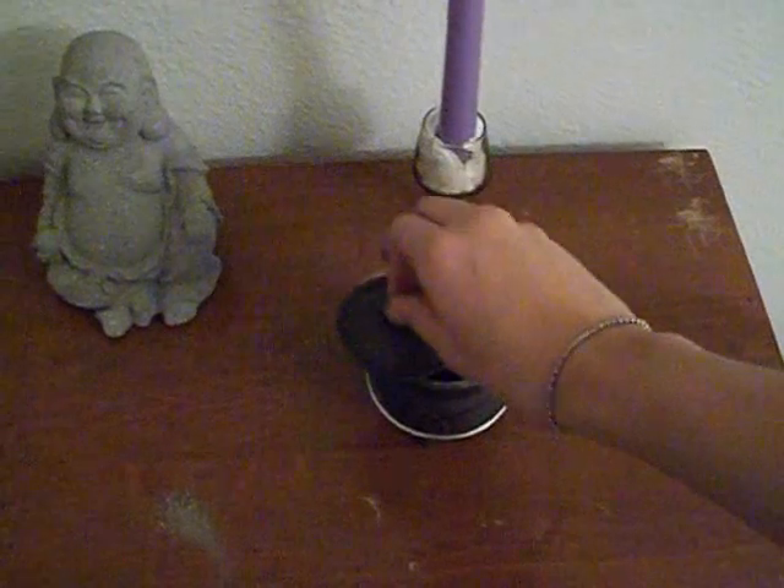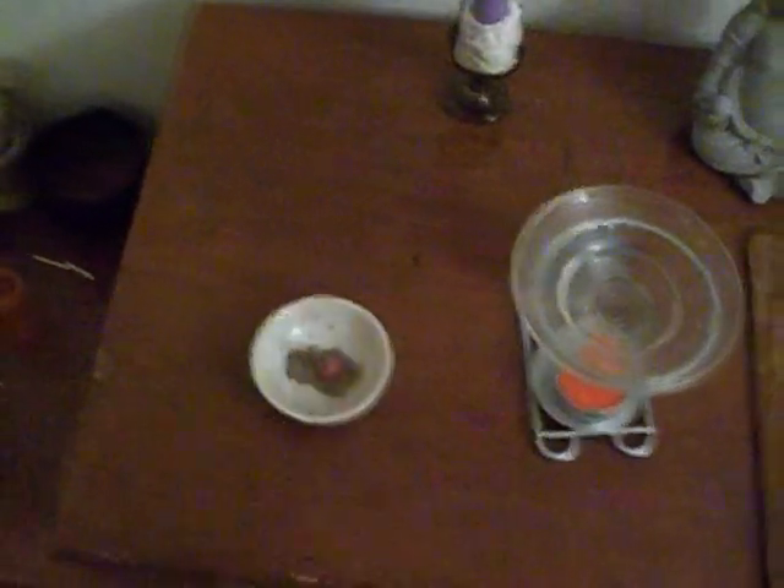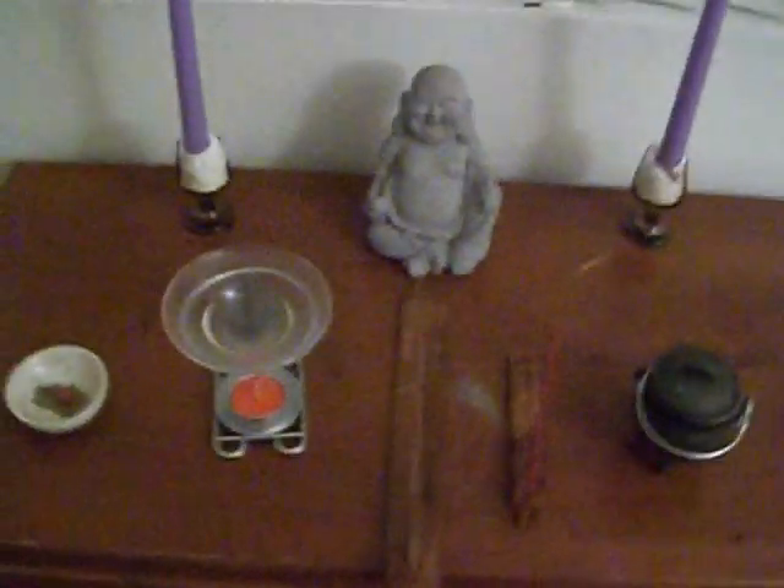I'm going to show you the placement where you can have your cauldron, and also a few other things you can use instead of a cauldron to burn. As you can see, here is the placement of your incense or your cauldron. You don't only have to use a cauldron. For your incense, you can actually use your cauldron with a brick and incense. You can use incense of any size, even an oil burner and a little cone incense. I hope that helped you out and I hope you enjoyed. Bye and blessed be.